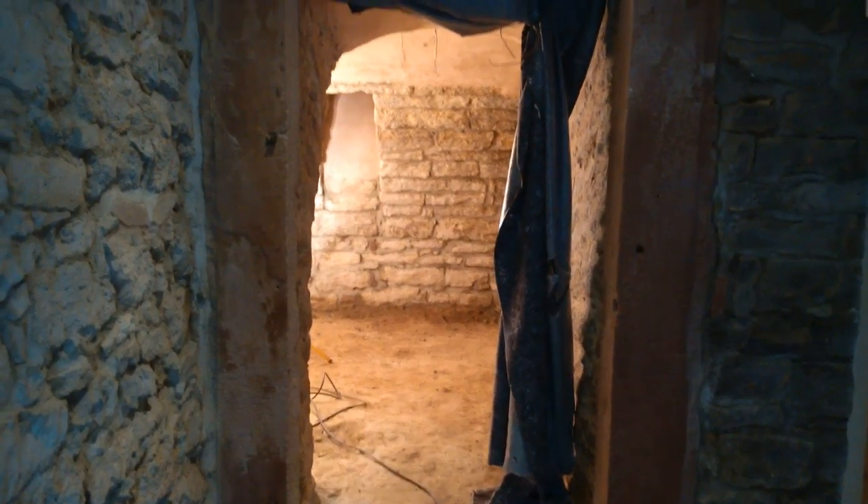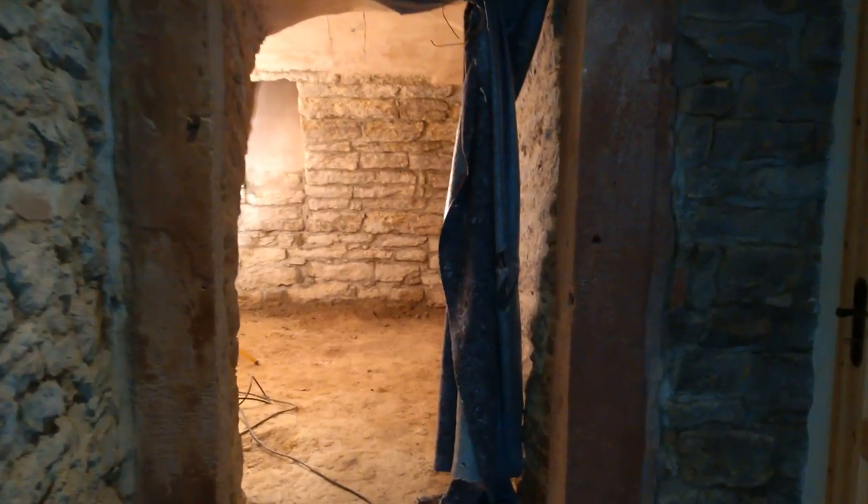It's Friday the 13th of May and I thought I'd do a little update on what's going on in the cellar, as we've hit a stage now where I might stop for a little bit.